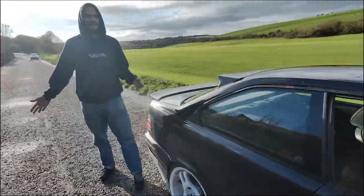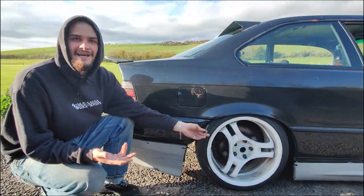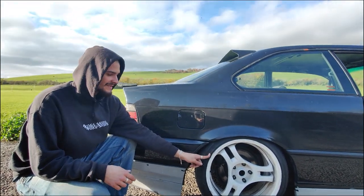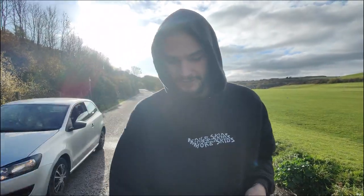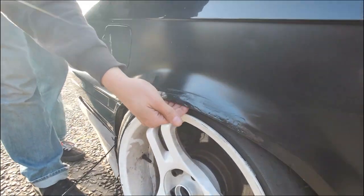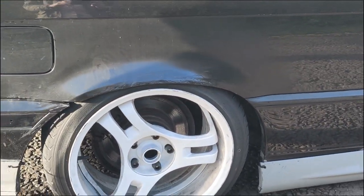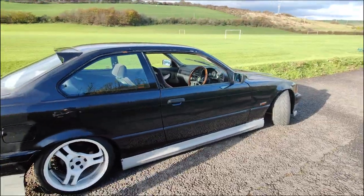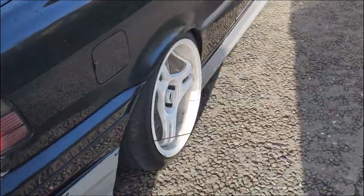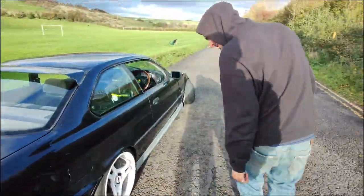Same wheels in the rear — Advan SA3R, 17x9 ET38 from factory, then with 20mm spacers they go to ET18. So essentially 9J at ET18 with stock body. I have rolled arches — professional job done with my wheel key from Halfords, just using the wheel as leverage to bend the arch out.